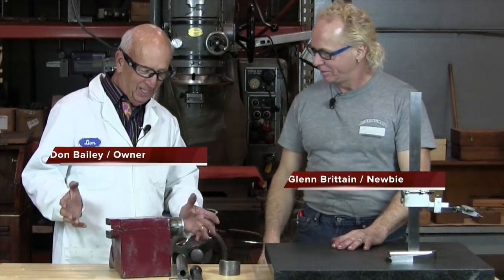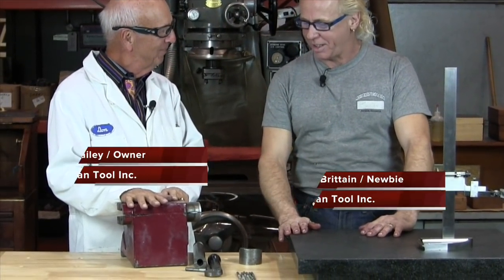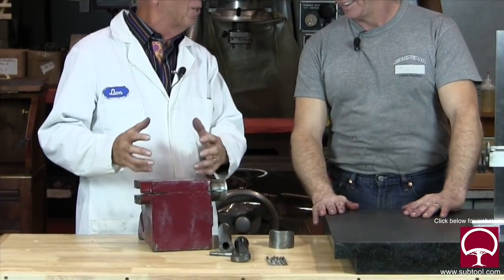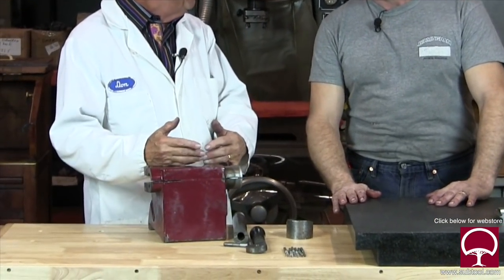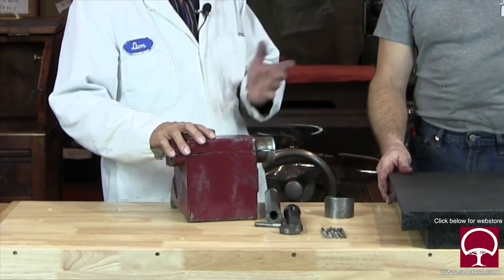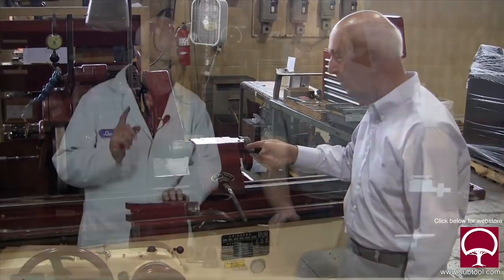So, Dan, what are we doing here? Well, I'll tell you, Glenn, this is a tail stock. Okay, and a tail stock is what? Well, it doesn't hold any tails up, but it holds a part up. This happens to go in an OD grinder. OD grinder is outer diameter? Right, outside diameter.